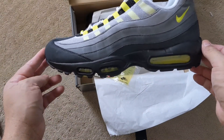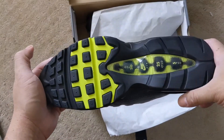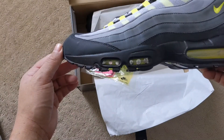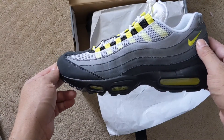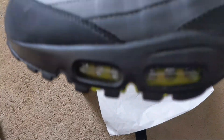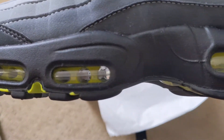They look good though. I don't really have much to say — I only tried them on real quick and walked around the house in them, and that's it. Comfort wise, are they comfortable compared to Air Maxes of today? No, the Air Maxes of today are much more comfortable than these. In my opinion — I know some of you may disagree — but I do believe the technology of today is much better.